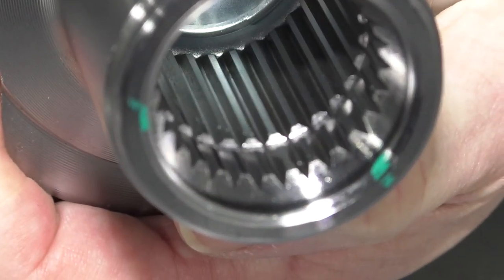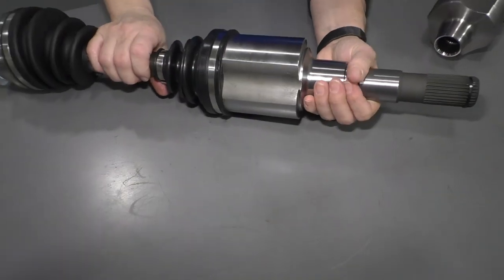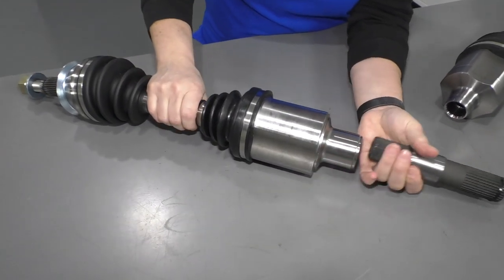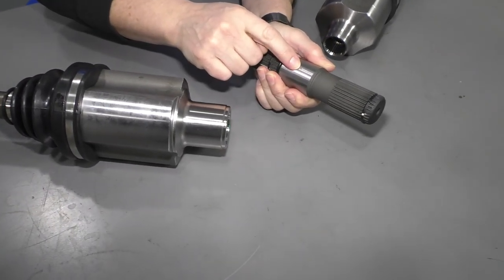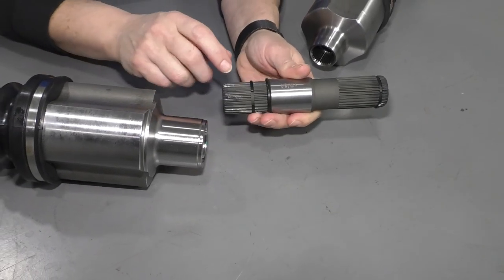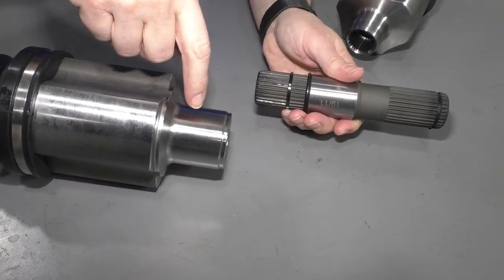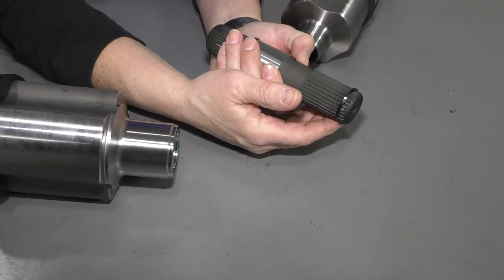So when you order your axle, before you order it, if you pull it out of your car and it looks like this, and what you see online looks like that, you need to find out if this axle stud or your axle is interchangeable. It's a 50-50 shot with these lock rings whether it's going to stick inside the axle or if it's going to stick inside the transmission side or the drivetrain side.